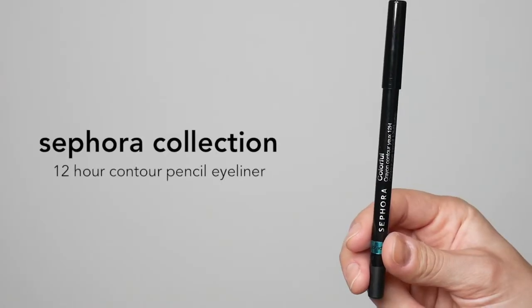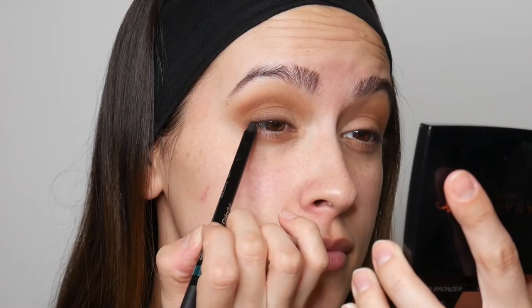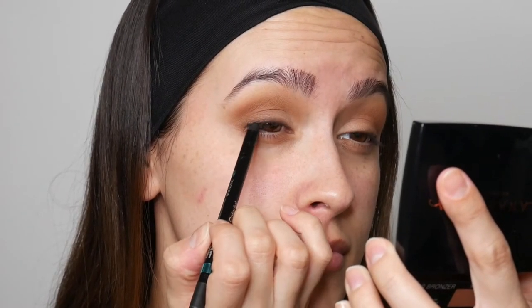And here's how our eyes are looking so far. Now I'm taking the Sephora Collection 12 Hour Contour Pencil Eyeliner in the shade Black Lace. And of course, we're going to pop on some lashes.